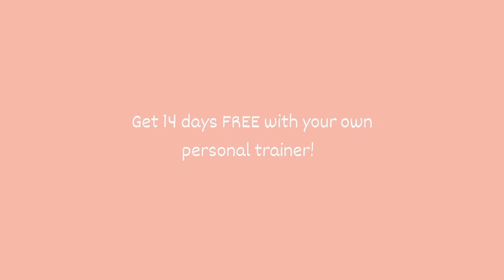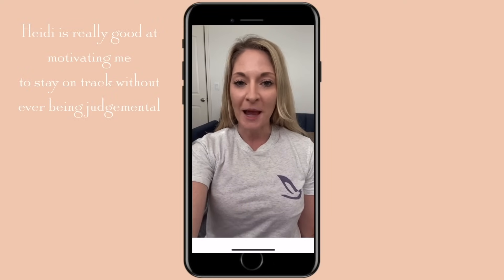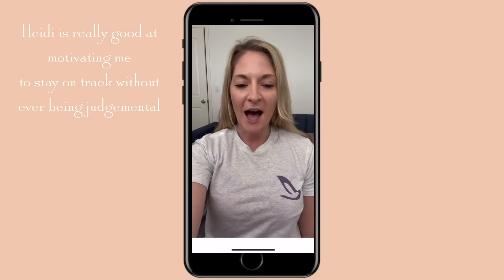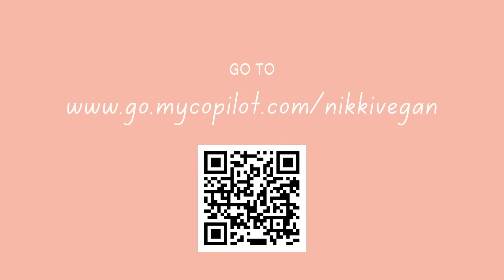Copilot is offering you guys a free trial so you can literally try them today. You get your own personal trainer and they'll ask about your goals, what equipment you have, your schedule, and how much accountability you need - whether you want lots of reminders or someone who backs off and lets you do your thing. They factor all of that in and make a program made specifically for you. The link is in the description box below.